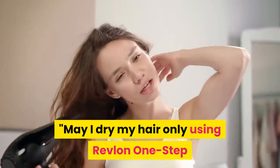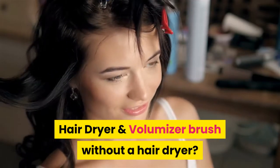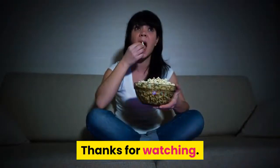Can I dry my hair only using the Revlon One Step Hair Dryer and Volumizer Brush, without a separate hair dryer? It is designed to dry and style hair at the same time, as well as provide volume. Thanks for watching.